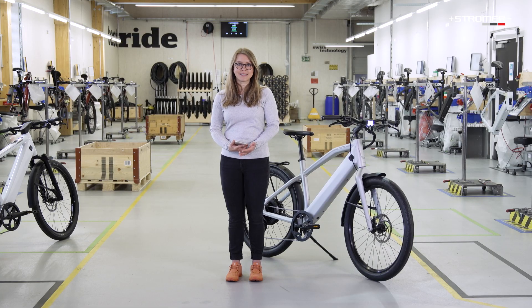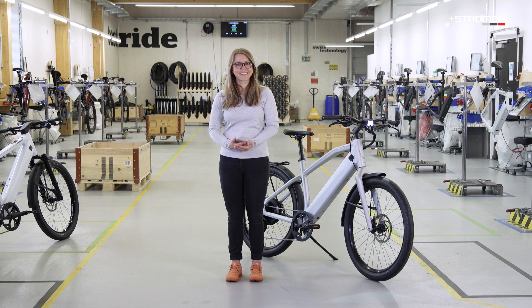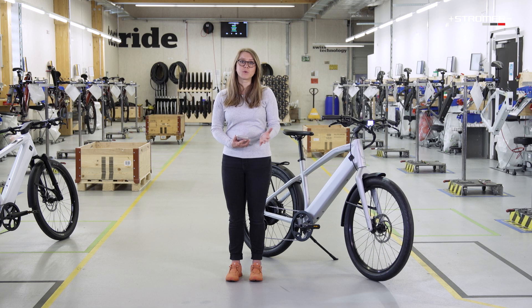You have already downloaded your Omni BT app and your dealer has already paired your bike with the app. Perfect! To help you take advantage of the features and benefits, this video will walk you through the general features of the Omni BT app.